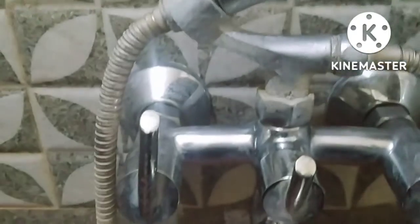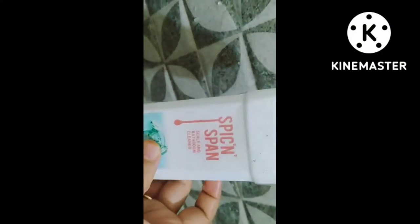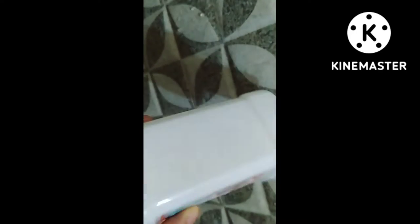I am going to clean this here. I am going to use Modicar — it is a product, the name is Spic 'n' Span. It is not just a shop product for Modicar.